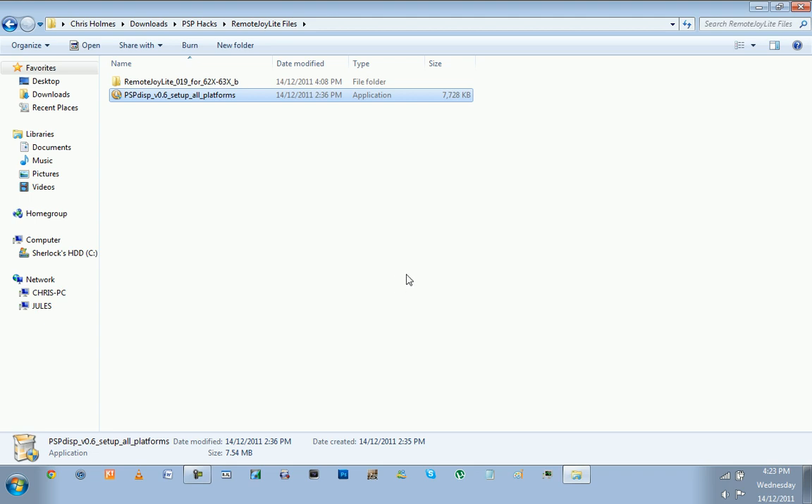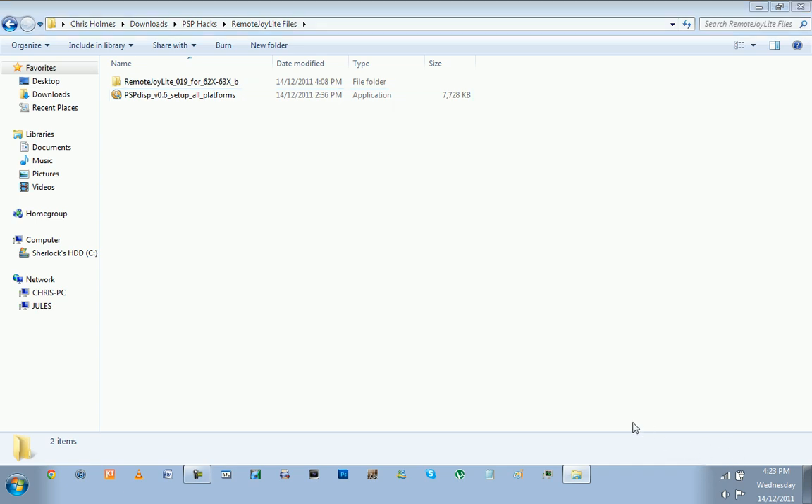Once that's running, click yes for everything. Once that's finished, there'll be something down in the system tray for PSP Display. Just right-click and exit that — you don't need it anymore — and disable it from starting up on startup. You don't need that; just the drivers that come with it.